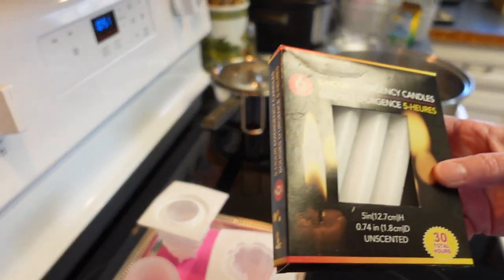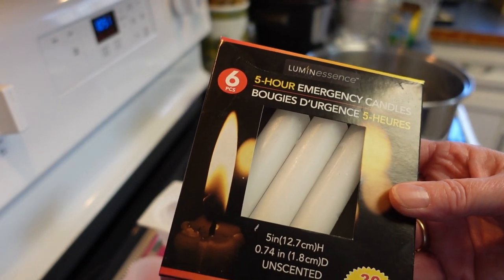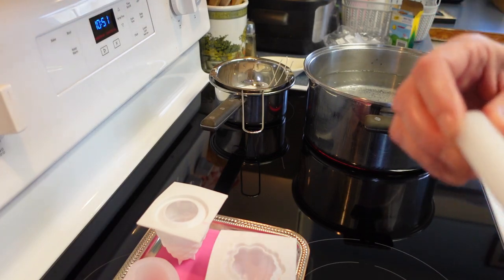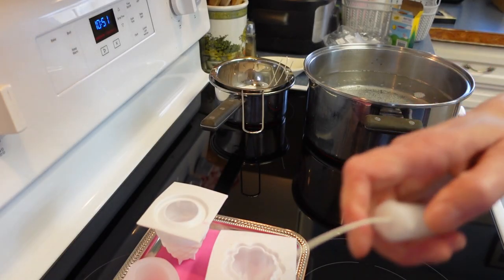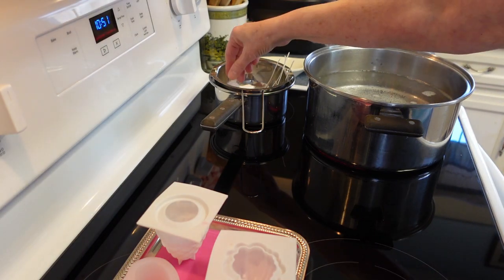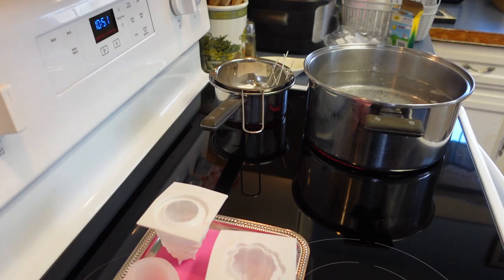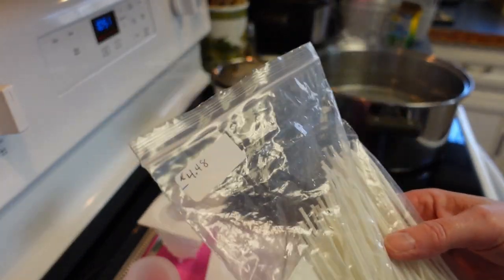For wax, I'm using a couple boxes of the five-hour emergency candles from Dollar Tree — these are great to melt. I usually just take a knife, slice them a little bit, then break them apart and toss them in the pot. Once it melts you can pull those wicks out and reuse them to make your other candles.